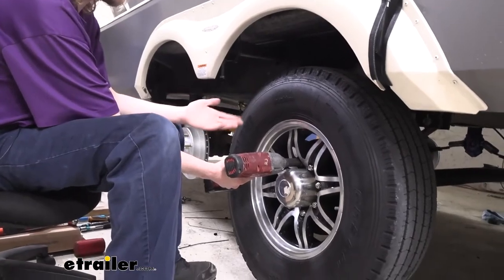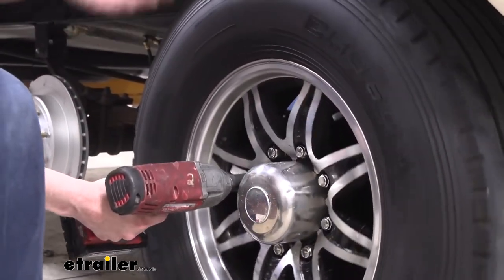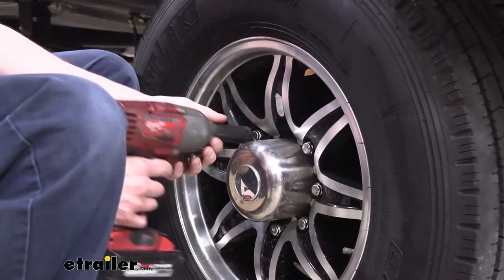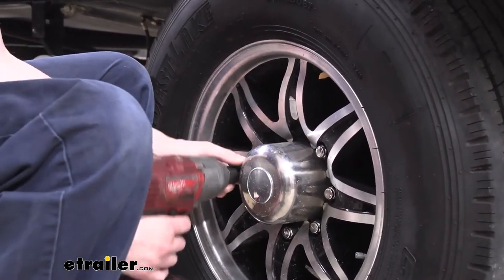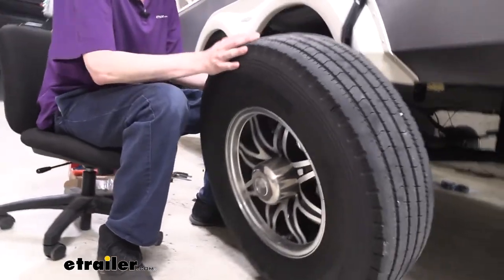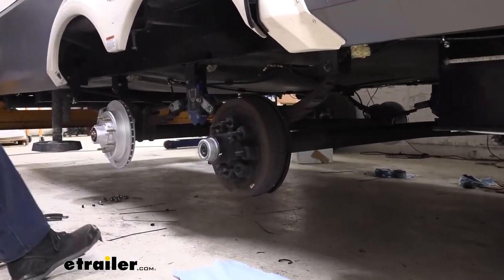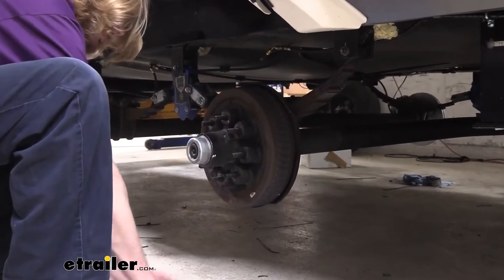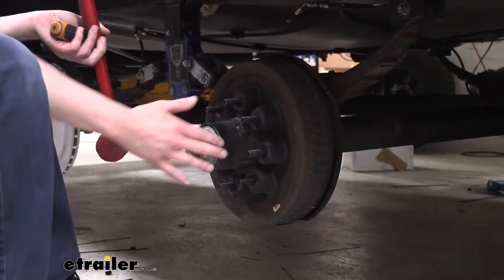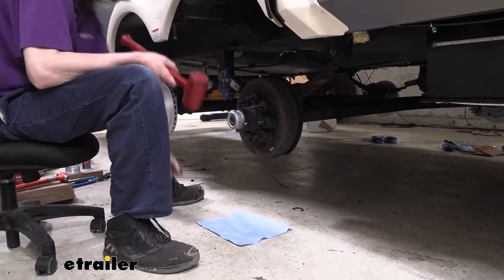If you try to use a wrench with the wheel off the ground and need to put torque on it, it's going to spin the wheel on you. If you've got a strong enough impact gun, you can just brace the wheel and zip the lugs right off. We can then remove the wheel and roll it to the side. Set a cloth down - once we take the cap off there'll be grease inside, so have a clean area to prevent getting grease on the floor and to set components on cleanly.